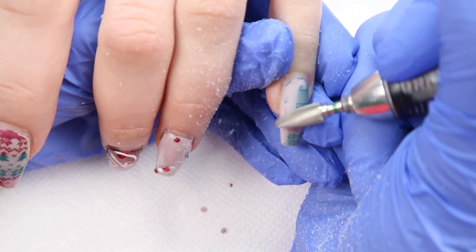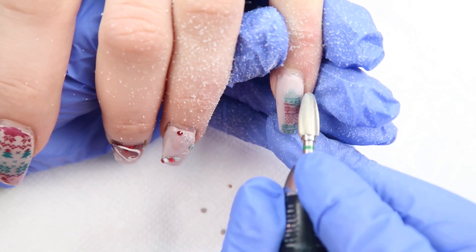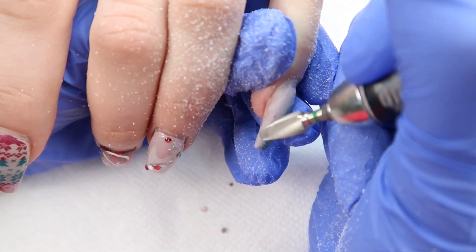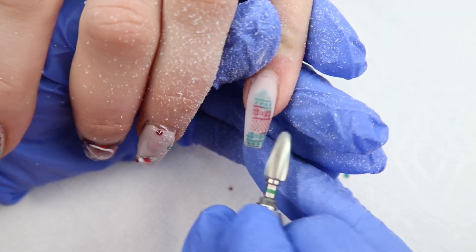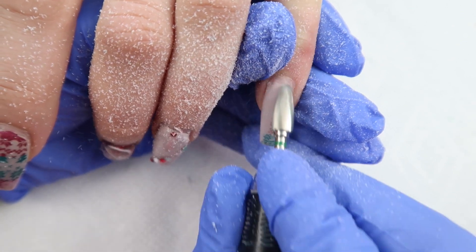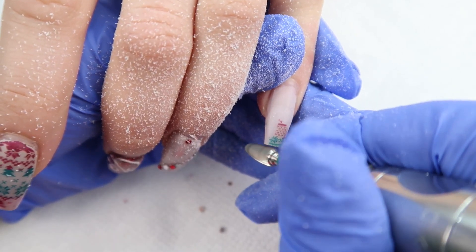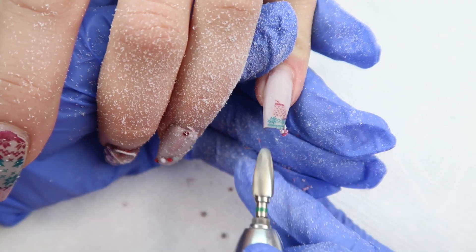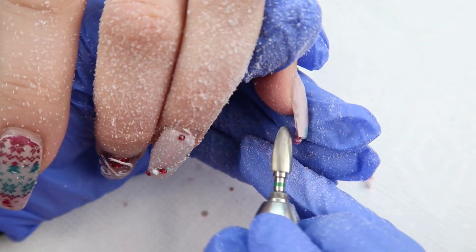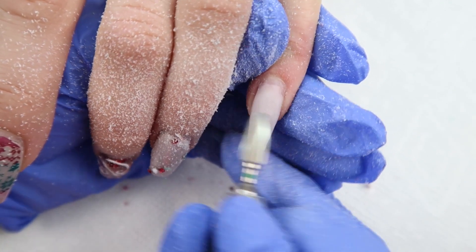Here I'm just thinning down her old design using a carbide — this is a coarse carbide. Everything I use will be in the description box. This one is a safety bit so you can't cut your client with it. Everyone was asking in some of my other videos why I don't get rid of every single bit of color, and it's because I can't — I would break the tip off the nail and have to fix them all, which would defeat the purpose of a color change. So I just file them as thin as I can and then apply on top.